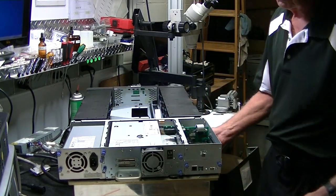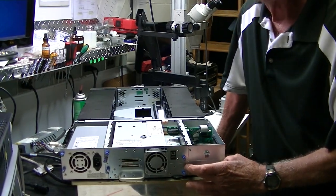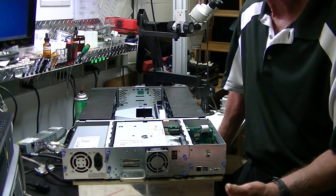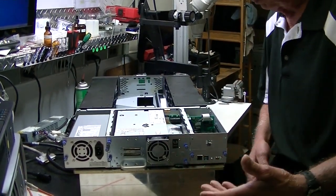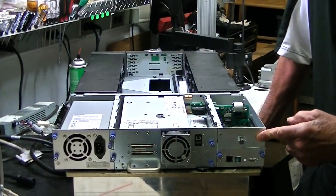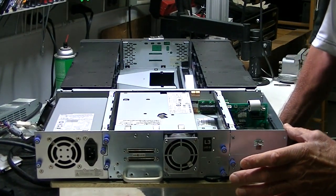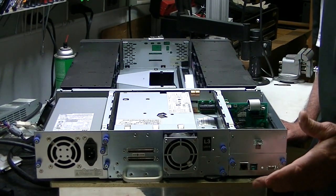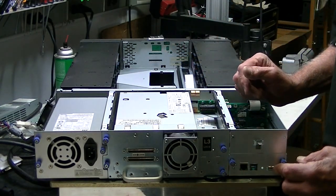Another thing at the rear is the I/O board — this is the main logic board. If something happens to it, like a power surge, this pulls out and you can slide in a new I/O board. This particular slot here is a blank slot, but it's reserved for an iSCSI module. So if you wanted to run iSCSI on this, put the module in and you can be in iSCSI mode.